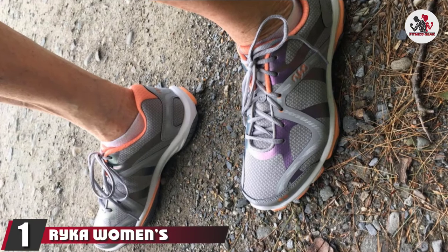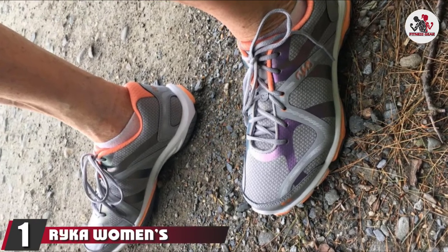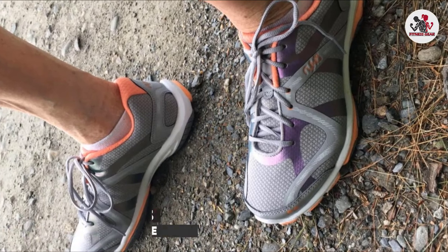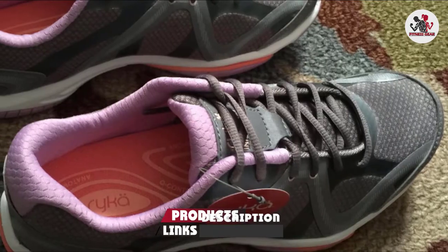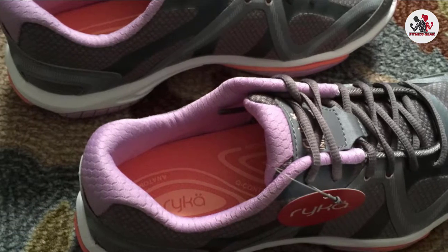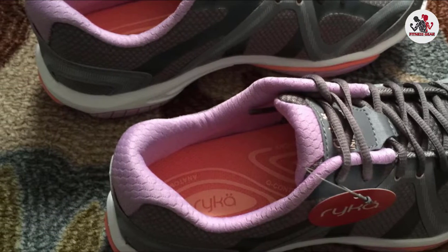At the first position of our list, we have the Riker Women's Influence Cross Training Shoe. It is a slightly advanced workout shoe that can handle high-impact training comfortably. As a women's only shoe, you'll find the pink, blue, black, and grey colors to be good-looking.